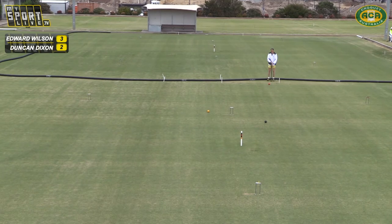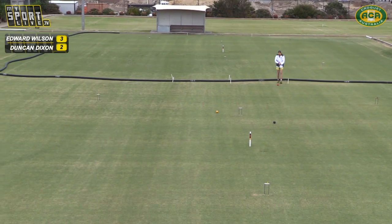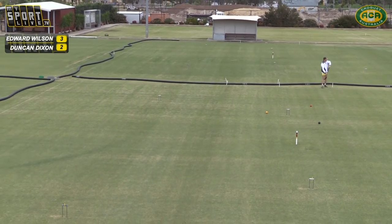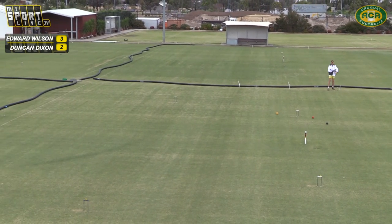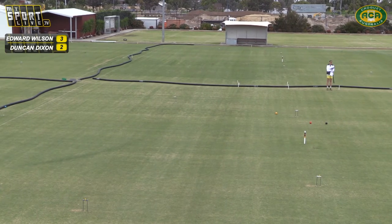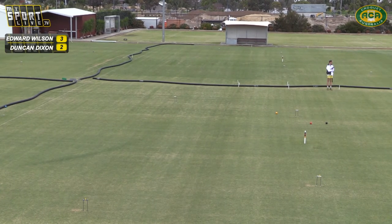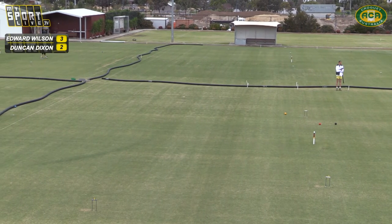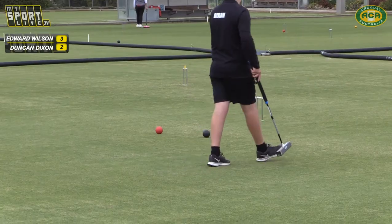Duncan has decided that Ned's shooting is a lot more elite this morning, so he's decided to remove the danger scoring ball. He has scattered though — so it's allowed Ned to come in, Rex to come in. But it'll be an easy stun shot for black, though he is looking at the hoop because it's two on one at the moment with Duncan's ball on the west boundary.